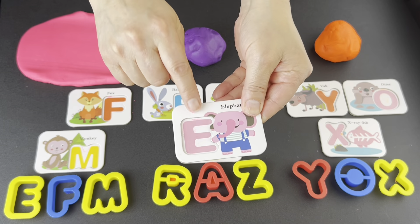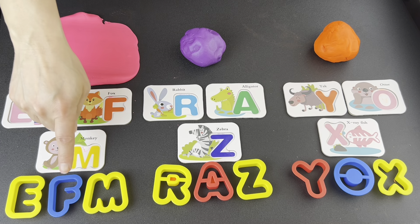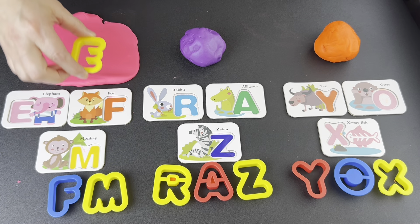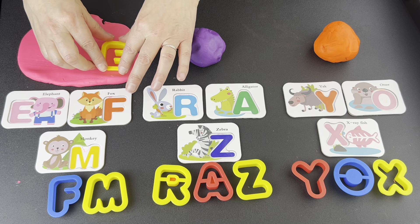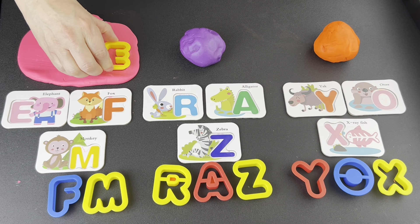What letter? E. Let's find it. Is this the letter E? No. Is this the letter E? Yes. Press down. Wiggle, wiggle, wiggle. Pop up.